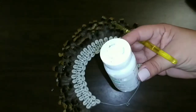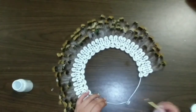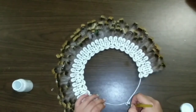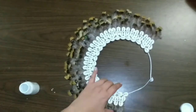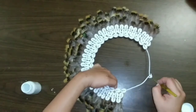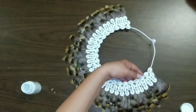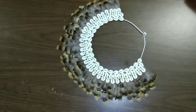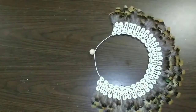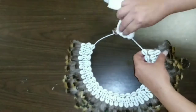Now we're gonna take some Waverly white chalk paint and paint the metal on top. You can tie a cord or some white yarn around it, or you can paint it just like me. Then we're gonna take a bead, attach it on the top, and that's it — we have a beautiful necklace. We can paint that bead as well.